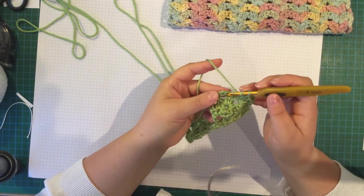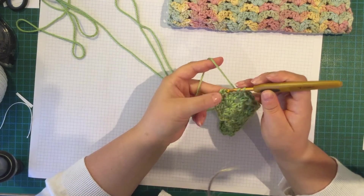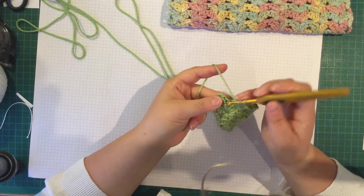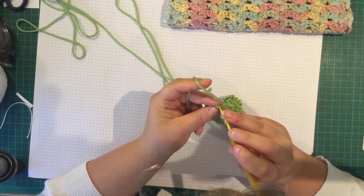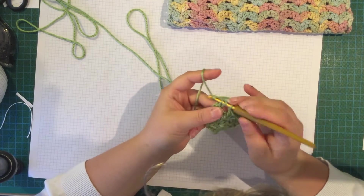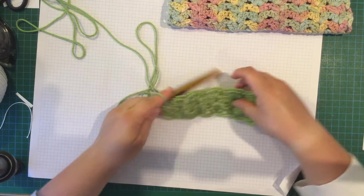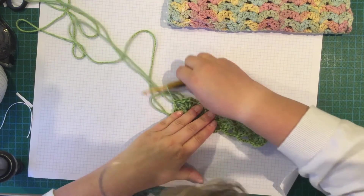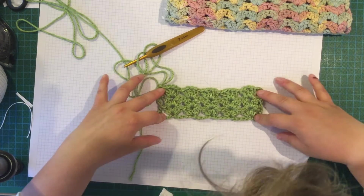At the end you're going to skip those 2 double crochets and do a double crochet in the top of that chain 3 from the beginning of the last row. And that's it really — that is the pattern. So that's what the pattern looks like.